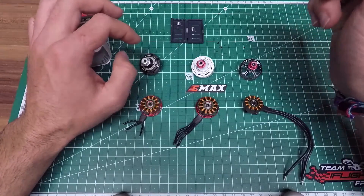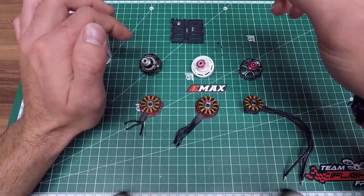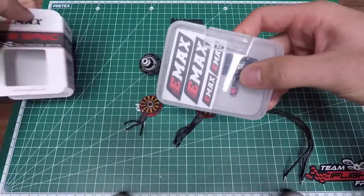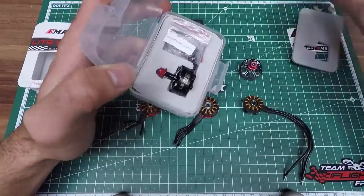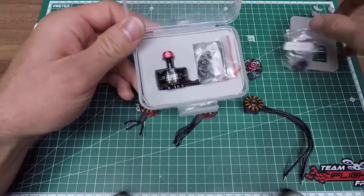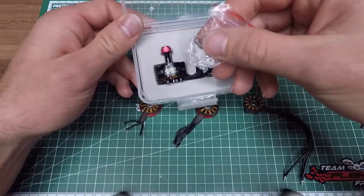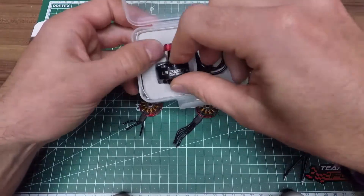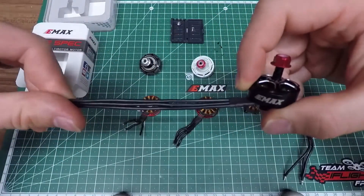I brought these three motors to show you some minor changes from generation to generation and also what's not so different at all. First of all, let's open the package. It's a nice EMAX box like we're used to — got some stickers, foam on the top. The motors come with two pairs of screws, three millimeter and four millimeter thick arms, and some extra washer and screw for the bell bottom plate. Always nice to have, and the motors come with extra long wires.